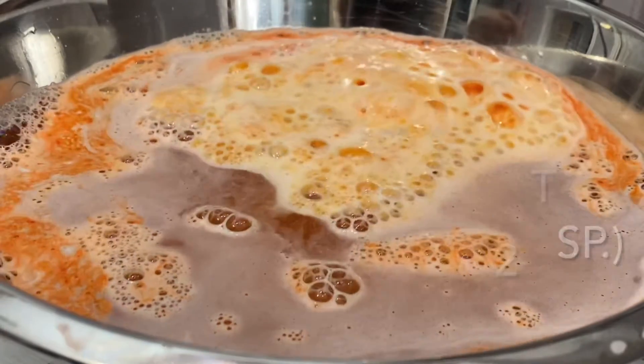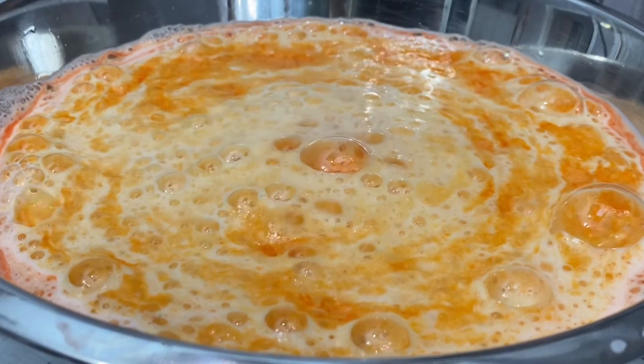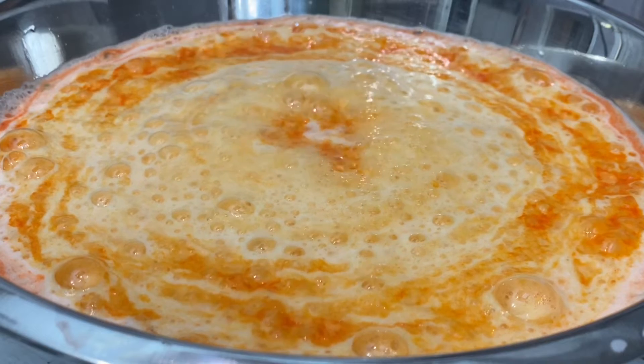This one is sodium alginate, which produces a jelly foam. And as you can see right away, it produces fairly large jelly bubbles.